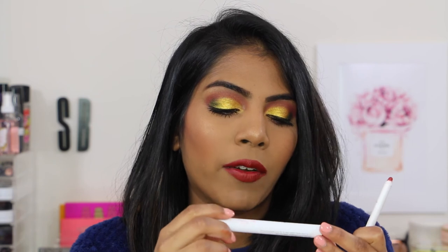On top I'm wearing a Lippy Stick from Colourpop in the shade Poison, which is a matte formula. Anyways, I will see you guys in my next video!